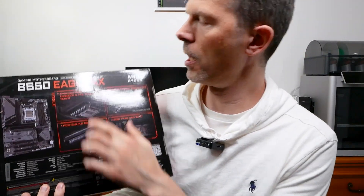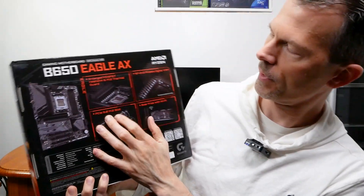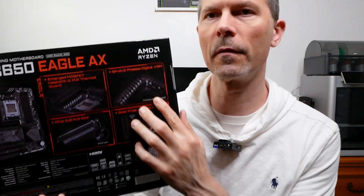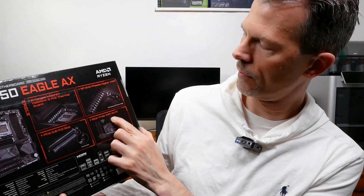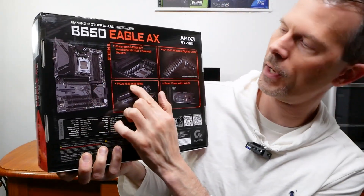It's full ATX with dimensions of 305 x 244mm. One of the key things it supports is an enlarged MOSFET heat sink and M.2 thermal guard. It also has 12+2+2 phases for the digital VRM, Wi-Fi antennas built into the board, and notably a PCI Express 5.0 M.2 slot — that's the top slot.